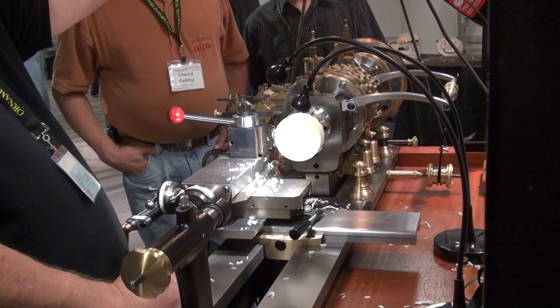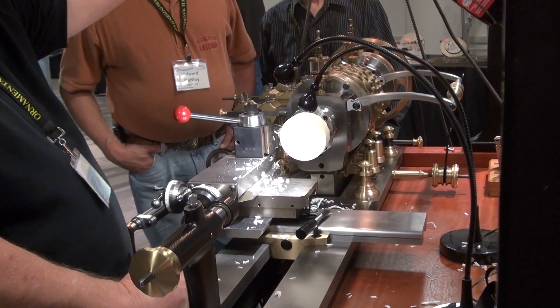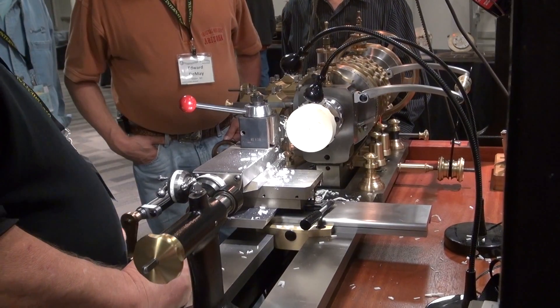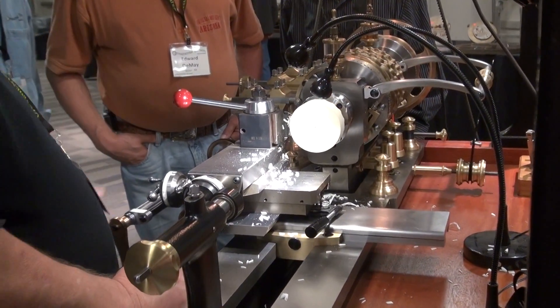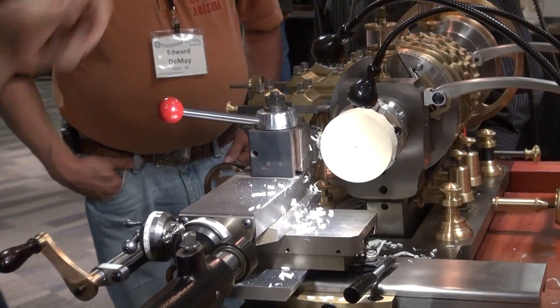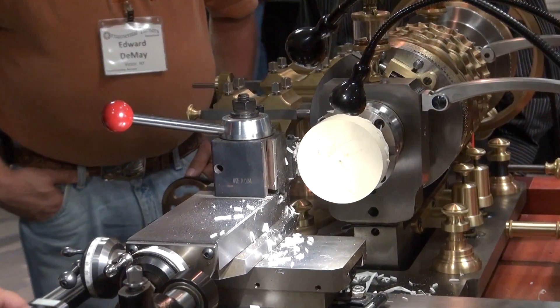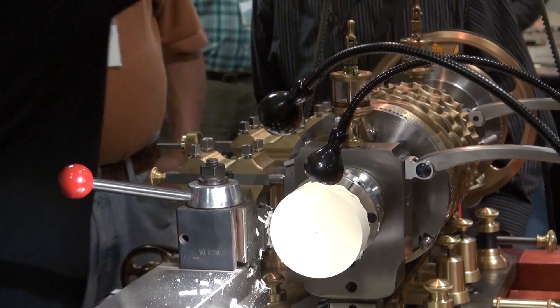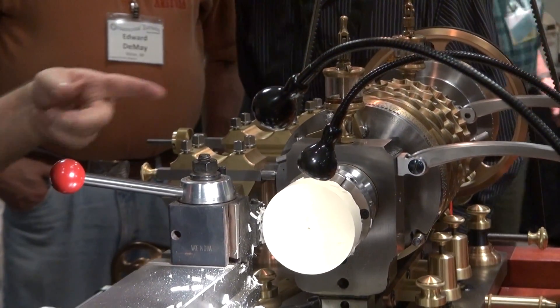You tighten the knob and it goes on the motor, so you pull this out, tighten the knob, and it's on the motor. Then you open and loosen the knob and it's on the end. Let me show you. So the motor's turning, but the lathe doesn't.